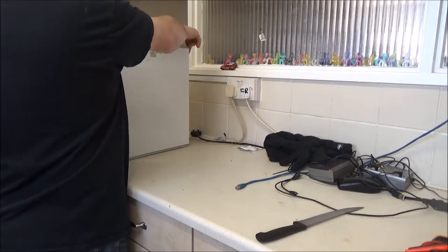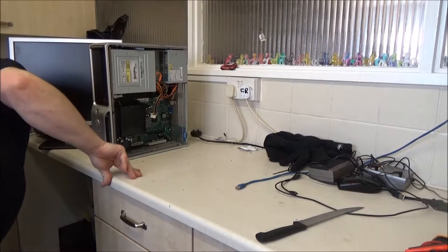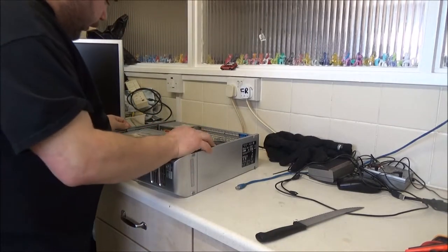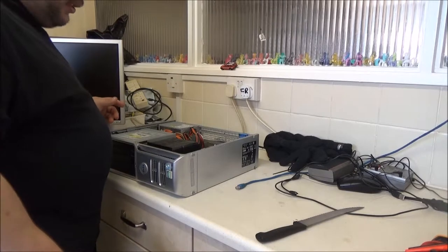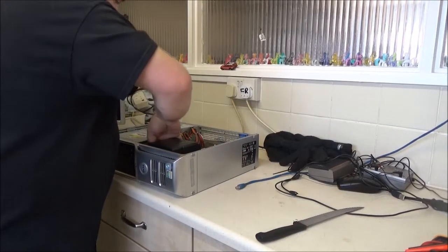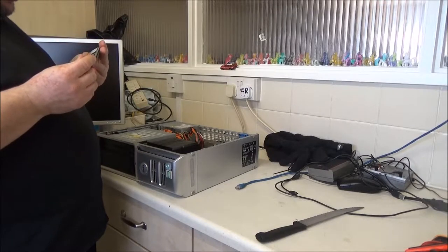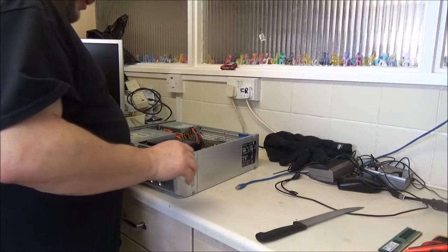I'm pretty certain there's a side panel that comes off. I had two of these and got rid of them - I wish I'd kept one for the collection, but now I've got another one. Right, so we've only got two sticks of RAM in here - and yeah, it's all soaking wet in here as well. I might go sit this down by the bathroom radiator. It's only got a gigabyte of RAM on it.